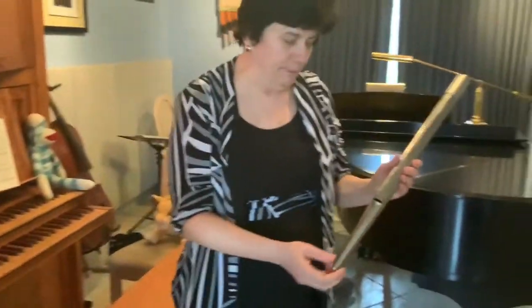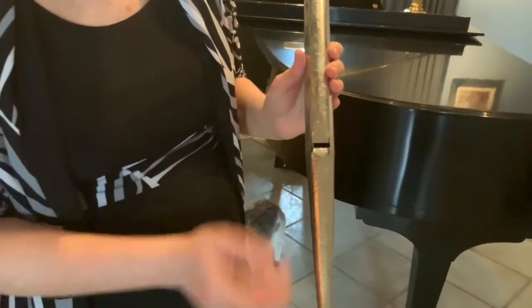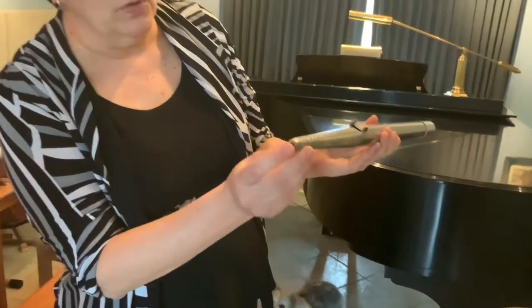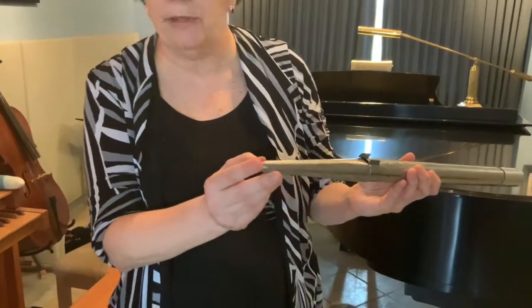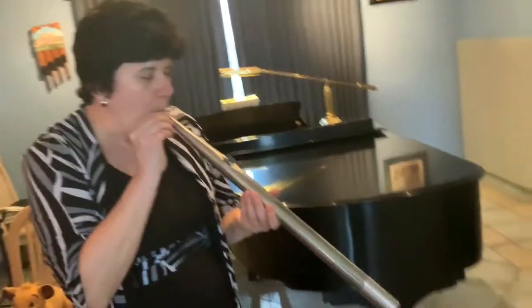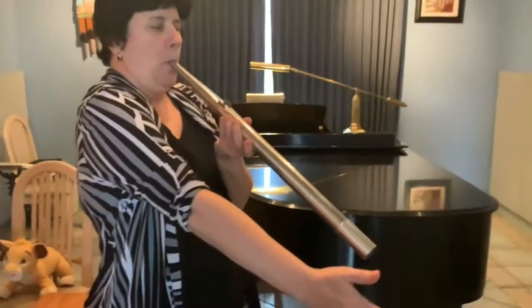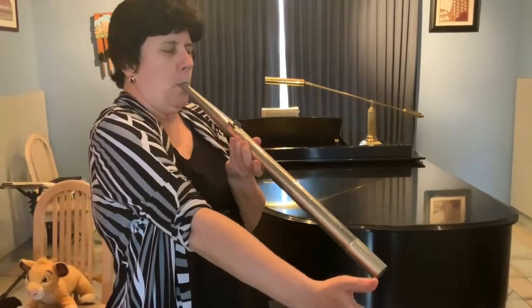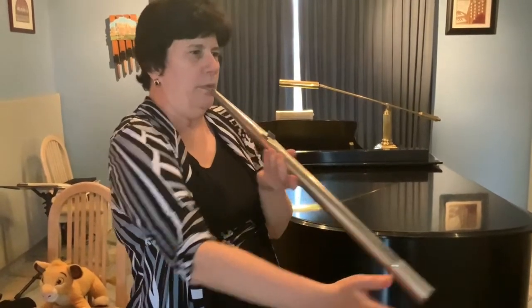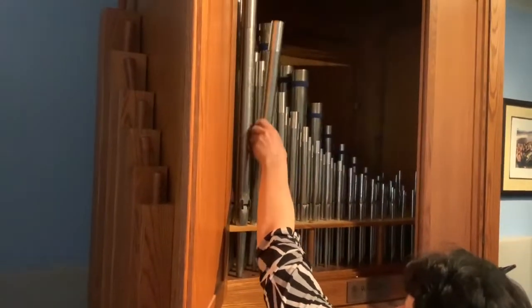And this pipe — what do you notice right here? It's kind of like a little opening, right? This is called the mouth of the pipe. And at the bottom here is a little hole. You could hear that the air was coming through here. When I play, there's air in that little box and the air comes up and comes through the pipe. The length of the pipe makes a different sound — you can hear a difference here. That's because the length of the pipe makes high or low sounds based on the length.